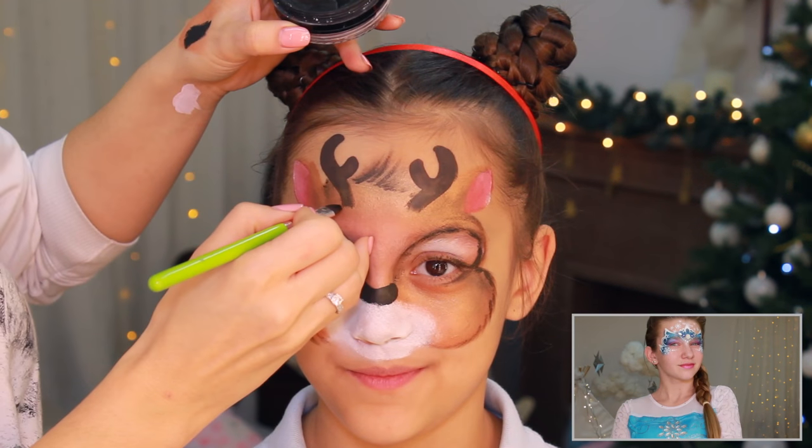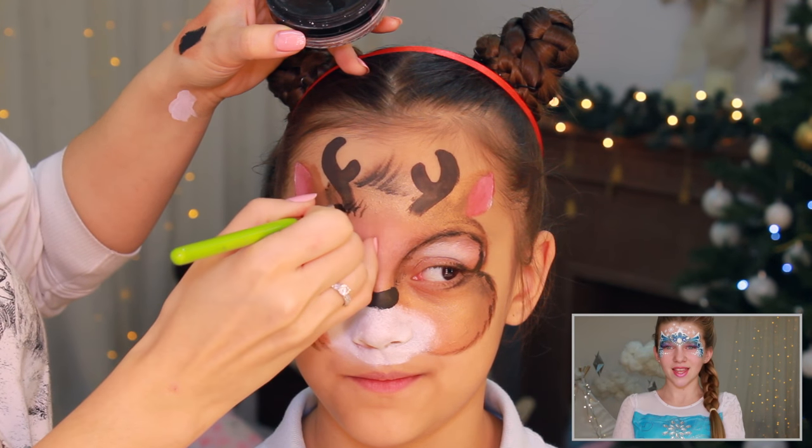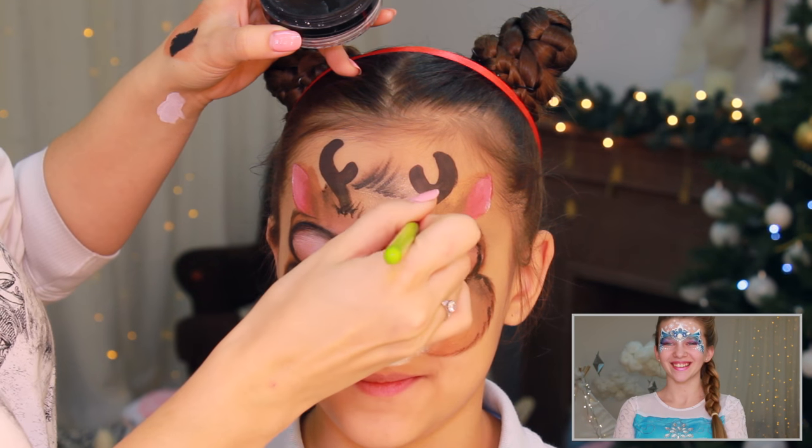If you're looking for some more Christmas design inspiration, don't forget to check out my other tutorials.